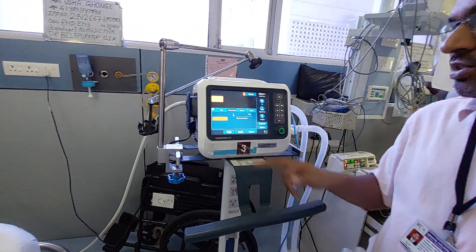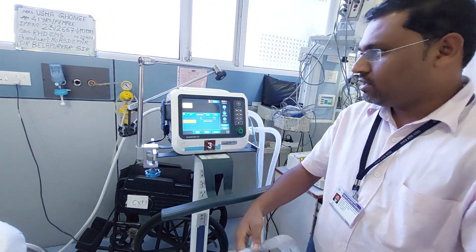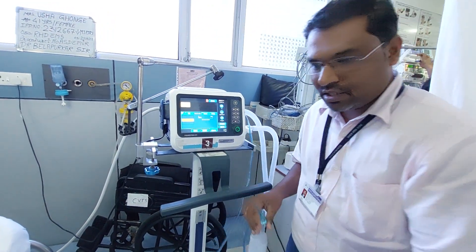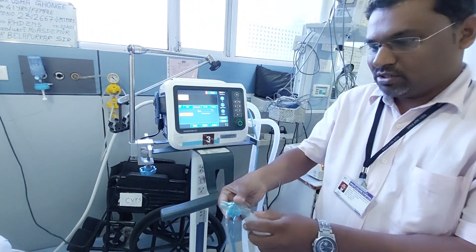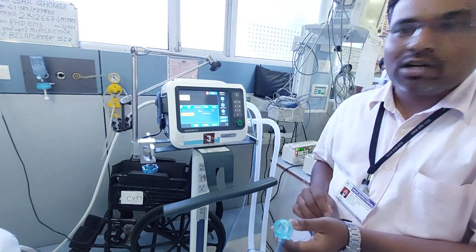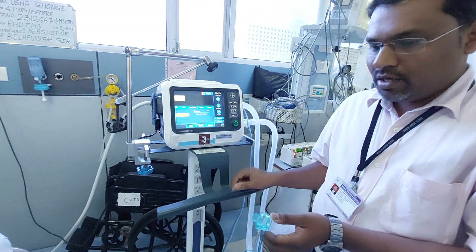The machine says to disconnect the patient — I have just disconnected the patient. After that, the machine instructs you to turn the flow sensor. You just have to turn the flow sensor, and the measurement will be in progress.